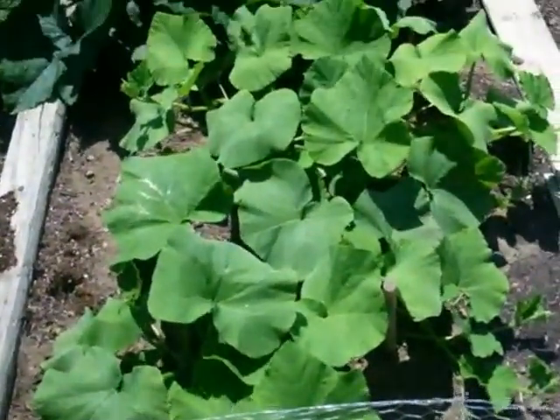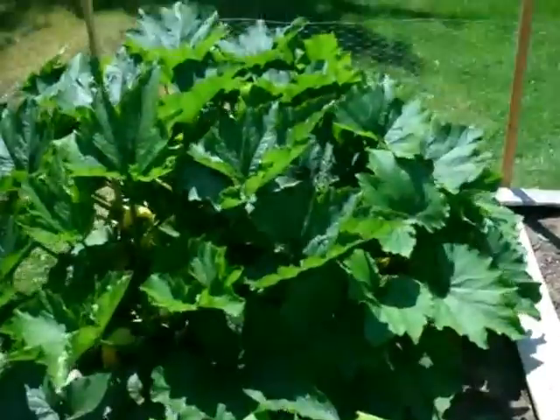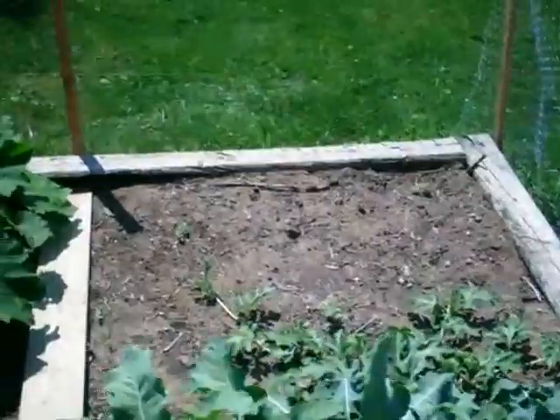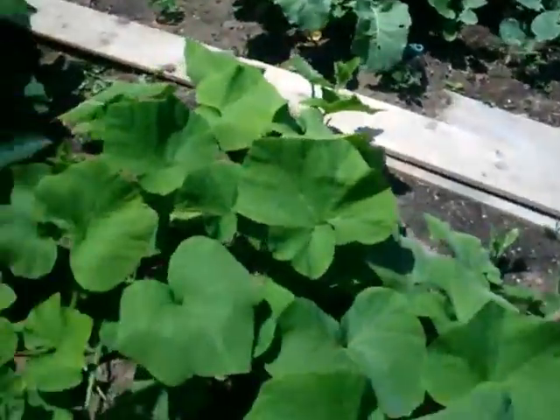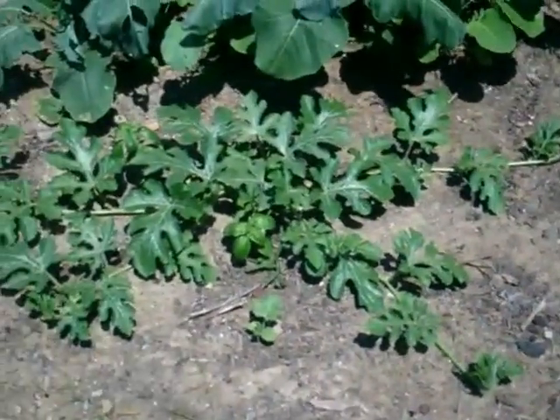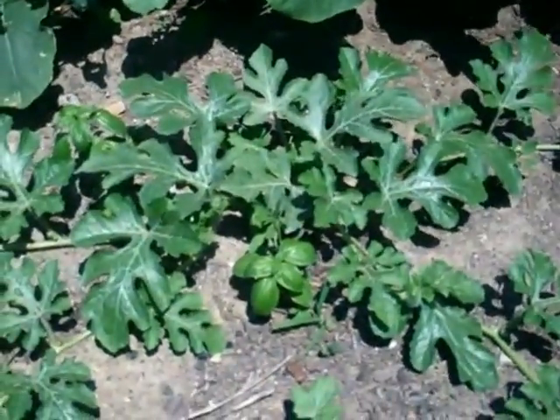Squash. Got some new little watermelon seedlings starting — they really need to be watered to survive. There's a basil in between there too.